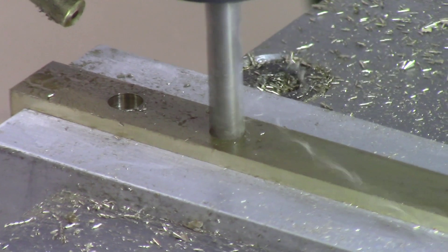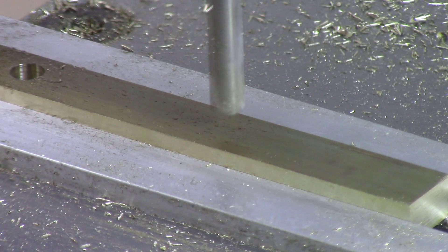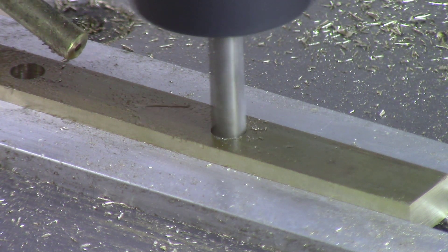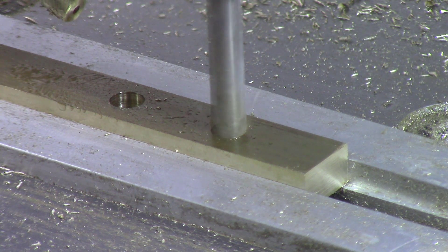The first step is using the number 7 drill, which is 0.201 inches in diameter, and drilling four holes completely through the brass bar. My plunge rate is two inches per minute and the drill bit is revolving at about 2500 RPM.